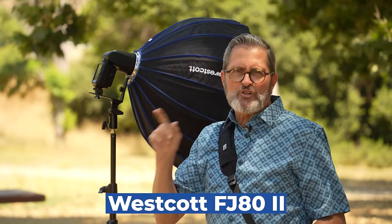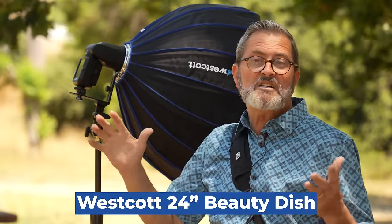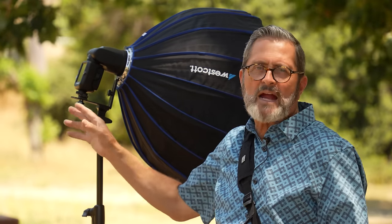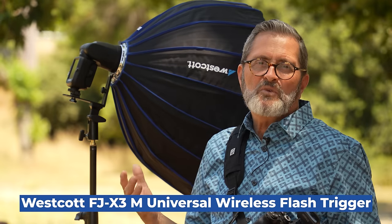I'm using the FJ80 Version 2 today. It's a great platform — powerful at 80 watt seconds, really portable and lightweight. Using the switch plate on this bracket allows me to send it through modifiers, so I can put any kind of soft box on the front. The switch plate just swaps out soft boxes, including a 24-inch beauty dish. I pulled the diffuser out so it's a bit more directional. The FJ80 Version 2 has a touchscreen, which is unheard of for this kind of speedlight, and does really well in high-interference environments like events. I'll be shooting it with the trigger as a strobe through a modifier.